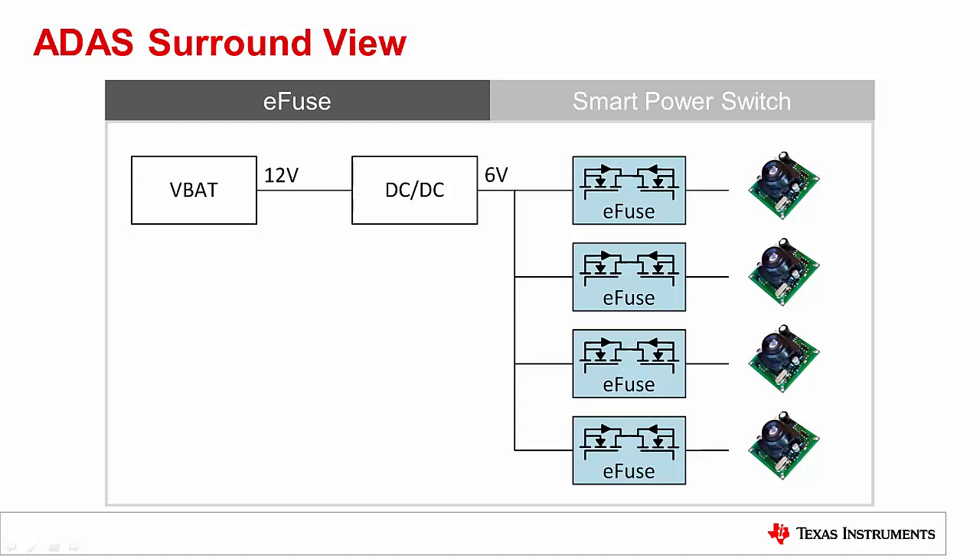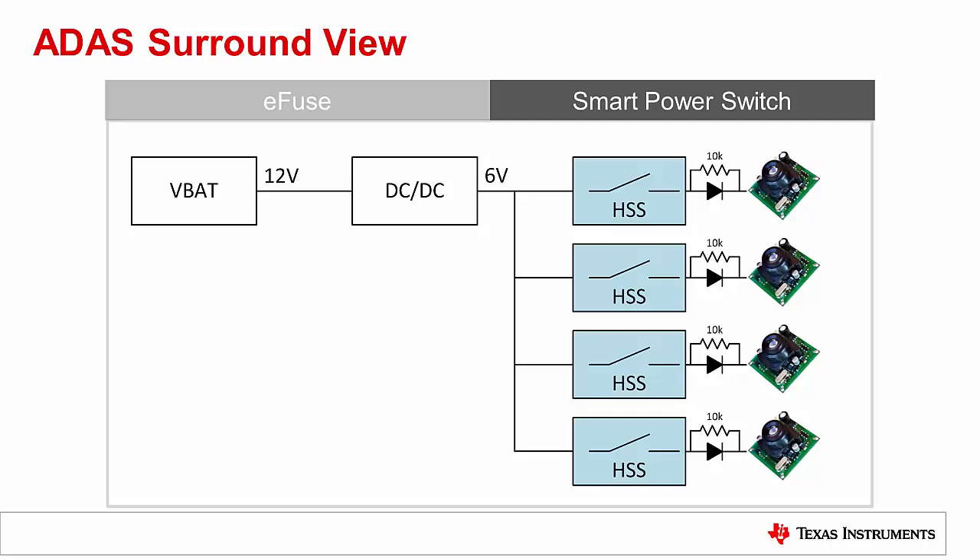The eFuse's integrated back-to-back FETs provides reverse current blocking. A high-side smart power switch can also be used here — in fact, it can be placed in the same place as the eFuse. Now since the high-side switch does not have internal back-to-back FETs, an external blocking diode on each rail will protect against reverse current. The 10K resistor in parallel with the diode allows for off-state open load detection.